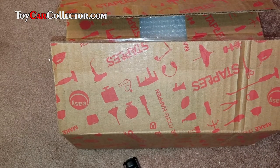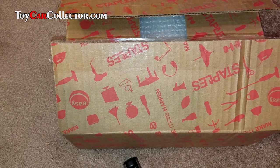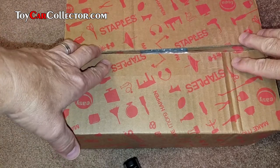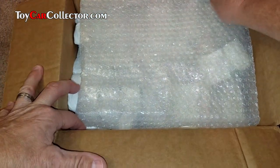Hey, Dave Williamson here from ToyCar Collector dot com. In this very box is my first shipment of Red Lines from the big collection that I am buying, probably over the next six months. Should be some really groovy cars in here. This box was packed inside a much larger box for safety — you always want to pack your Red Lines very carefully, and whenever you're shipping something, the more packing the better.